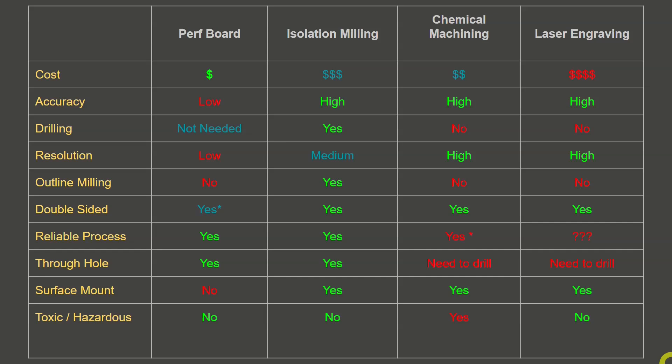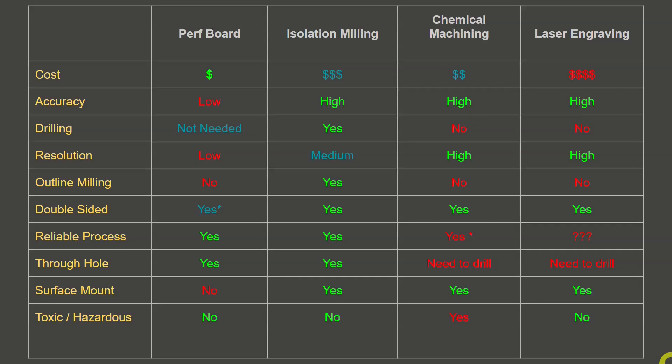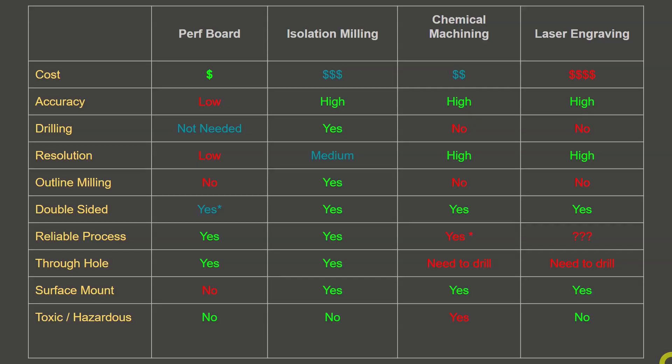Outline milling refers to the process of extracting the circuit board from the bulk material — cutting around the shape you want the circuit board to be at the end. With perfboards you have to cut it any way you can: shears, scissors, scoring, breaking — sawing isn't really practical unless you have a carbide-tooth bandsaw. Isolation milling uses a milling cutter specifically designed for that purpose that will last a very long time and perform the job very accurately. For chemical machining and laser engraving, you'll have to come up with a way to do that using another tool.